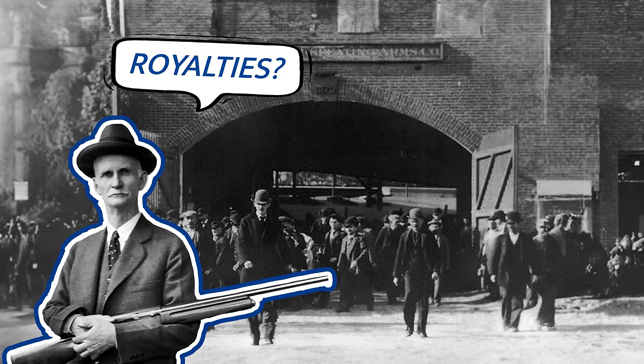Except this time, John had a different idea for how he wanted to sell his patent. Instead of selling the patent straight away like he had in the past, he knew what he had — he wanted to receive royalties for every A5 sold. Winchester had previously agreed to pay Browning royalties on another shotgun he had designed, but that shotgun never made it to production. And when it came to the A5, Winchester was simply not willing to pay royalties.